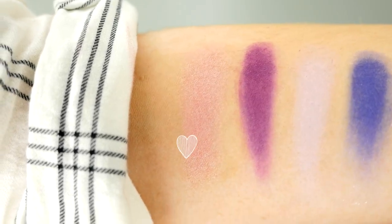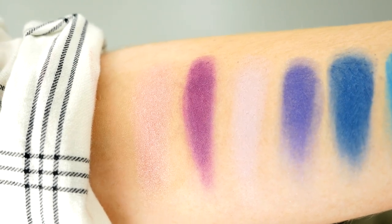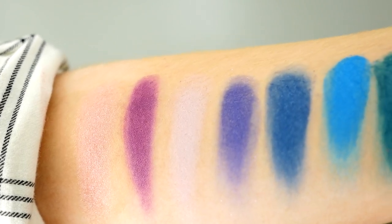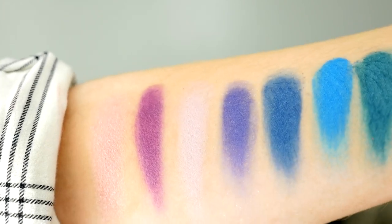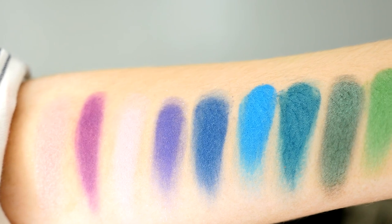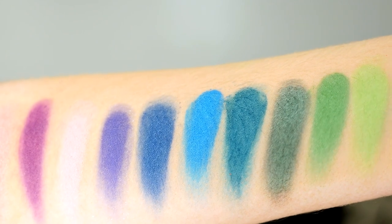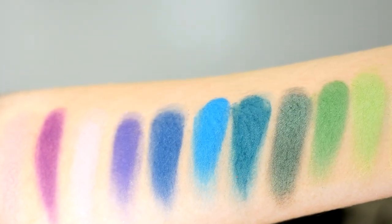First you have Love, which is a pink shimmer. Next is a purple matte called Anthem. Then you have a lilac color called Muse, which is a matte. Then you have Echo, a darker purple with a little bit of sparkle in it. Then Dark Wave, which is a matte. Then a really electric blue color called Sith. The next color is a teal, a blue-green shade — it is so beautiful — called Hyper Ballad.